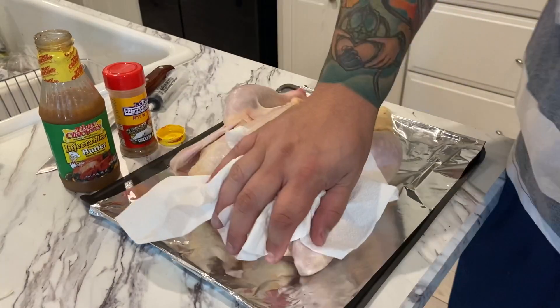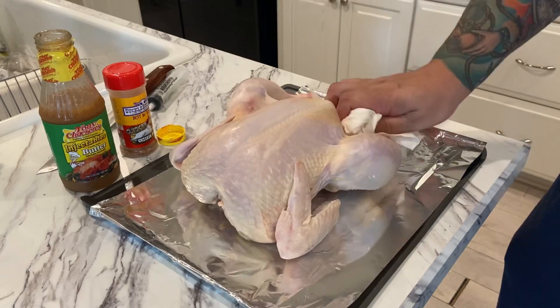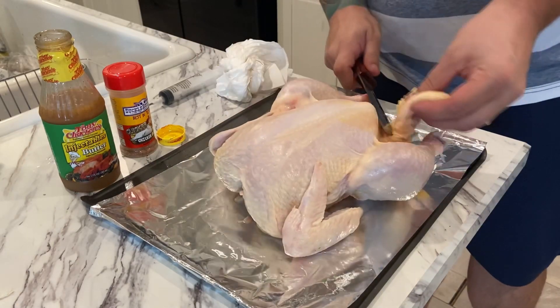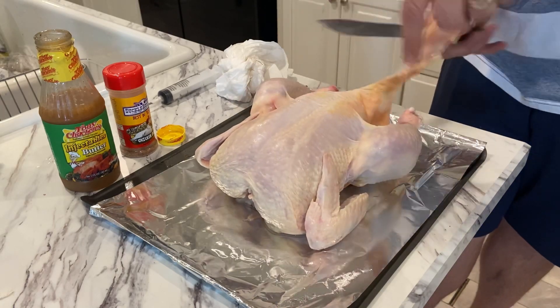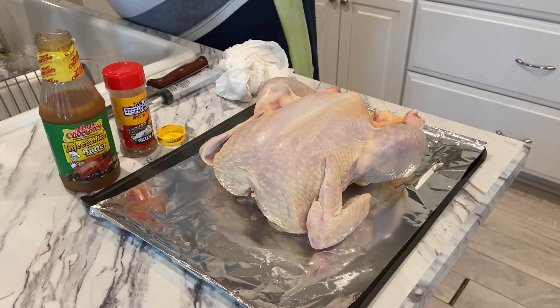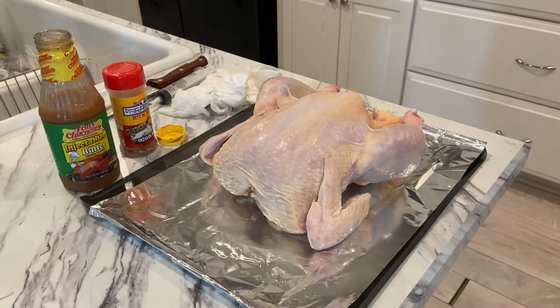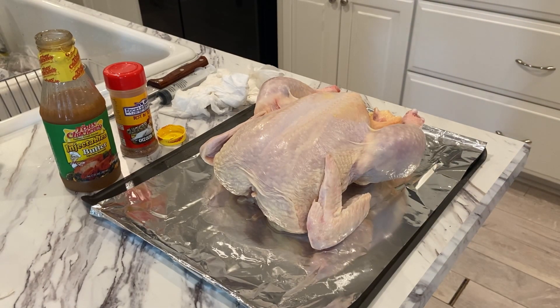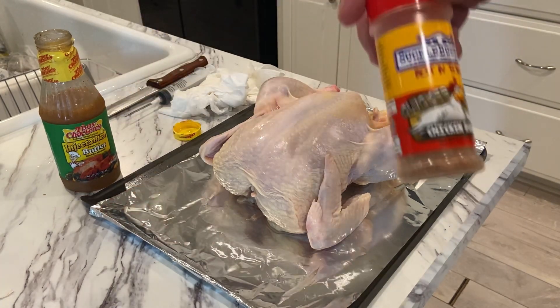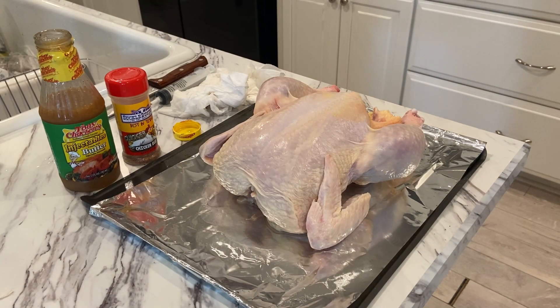We are inside in the kitchen. I'm getting this chicken patted down and dried off, and we're going to take our knife and remove the fat flap off the back since there's no meat there. Then I'm going to truss it up and tie it with some butcher string. After that, I'm going to inject it with some Creole butter, put some Suckle Busters Clucker Dust rub on the outside, and a little olive oil on the outside to help that rub adhere.